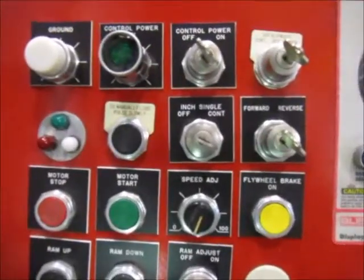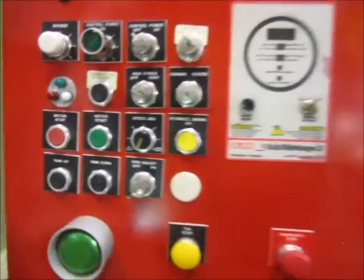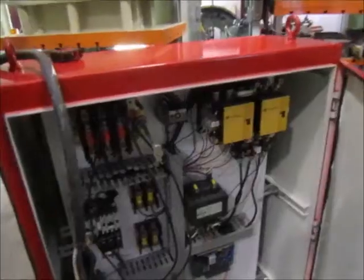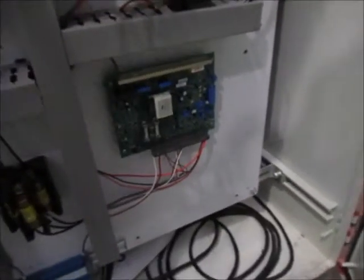This has a flywheel brake as well — that yellow button functions normally. This is the front side of the panel; there's a manual and print as well. This is the back side of the panel. There's a brand new eddy current control right here, by DSI Dynamatic.